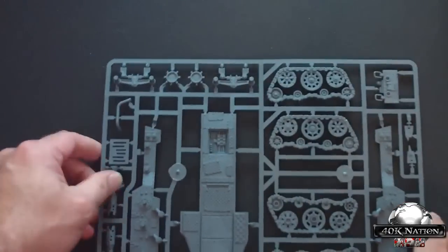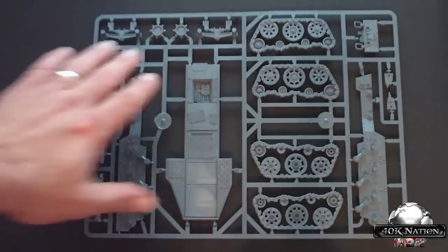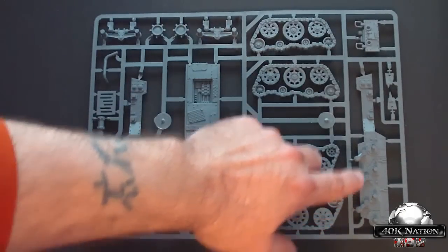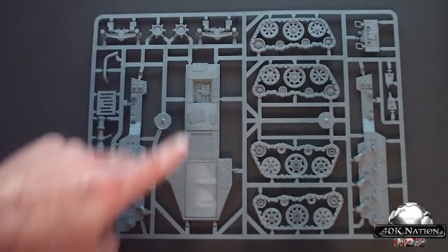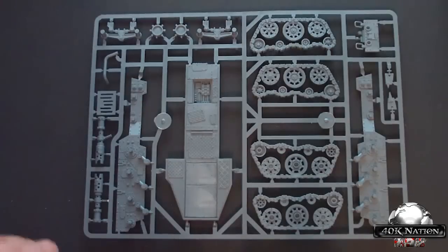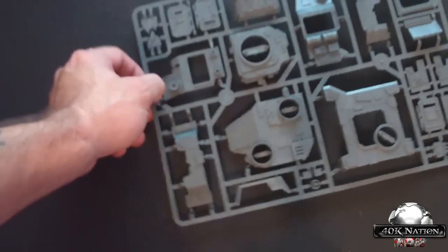Moving on to the first sprue: this sprue contains the floor boarding and the tracks for the Battle Wagon. Up here we have the shocks and cogs for the tracks. We have a side plate to which you connect the tracks, and over here we have the floor boarding, a grate, and some pipes for the exhaust stacks.